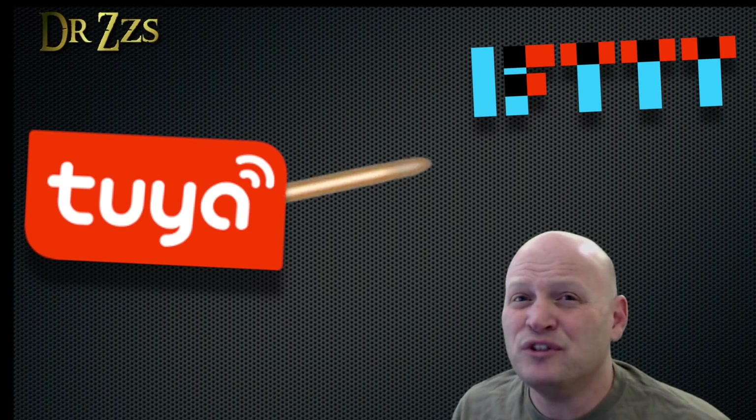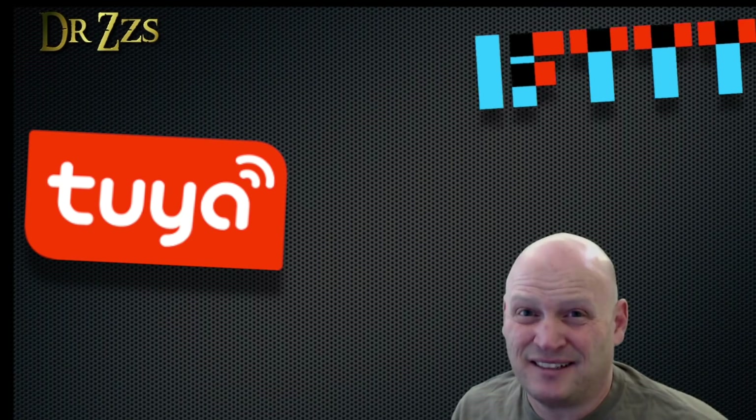Oh, the Zigbee! Paul's problem started when Tuya, the company that makes probably the most common smart home device firmware, decided to remove support for If This Then That. This made Paul very sad. Corporate greed!